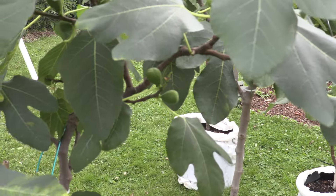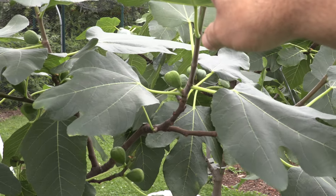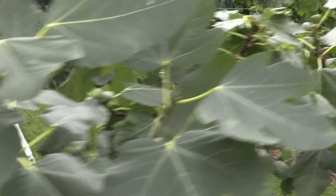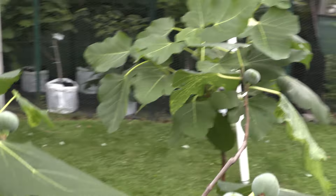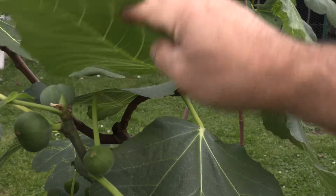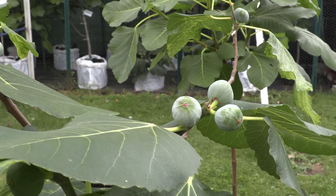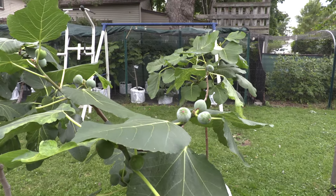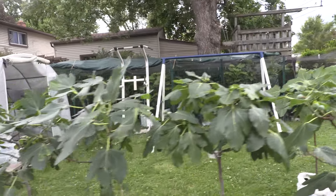Here is Ponte Tresa, for example, and let's also take a look at Bass's Favorite fig — it had a very, very nice breba crop. So that's another method: use a naturally shaded area from trees or another object to provide protection during transition.